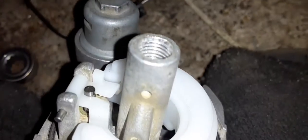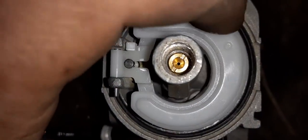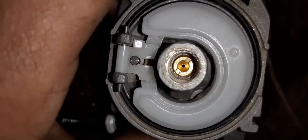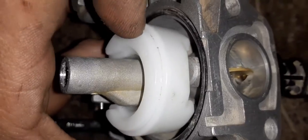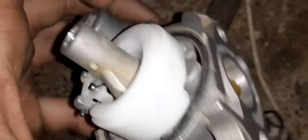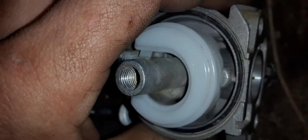Changing the main jet is going to change your air fuel mix at pretty much everything above a quarter to half throttle, and it's going to be most activated at the full throttle position.